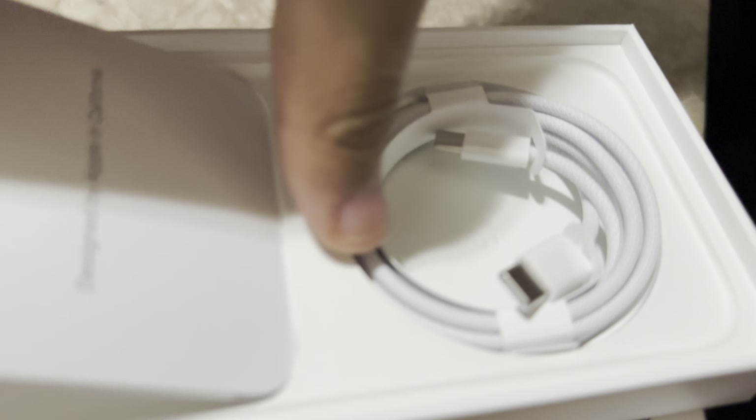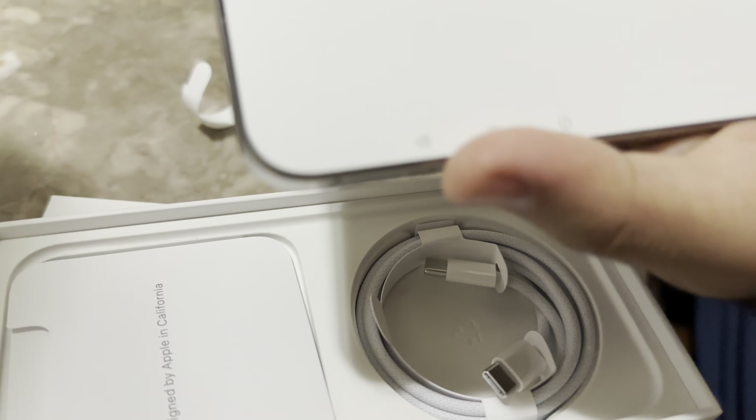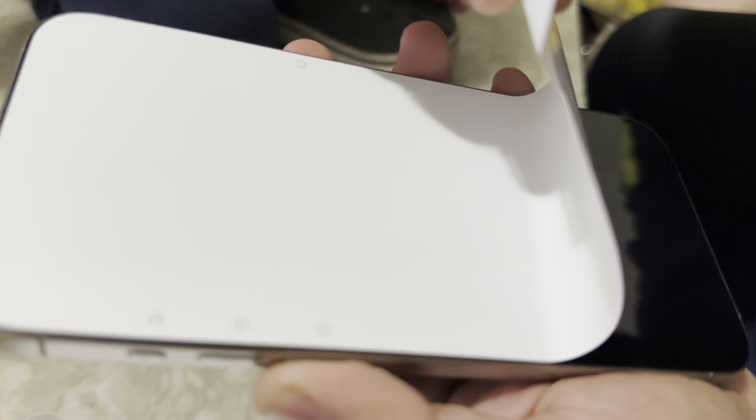Here you can see the screen on it. This is the new cable for charging — it has a new USB-C cable. You can still use the old electric charger if you have a 14, 13, or 12, but you will need the new cable.